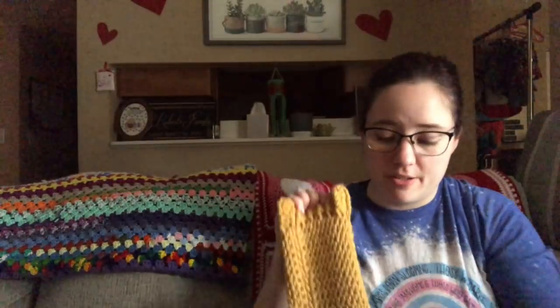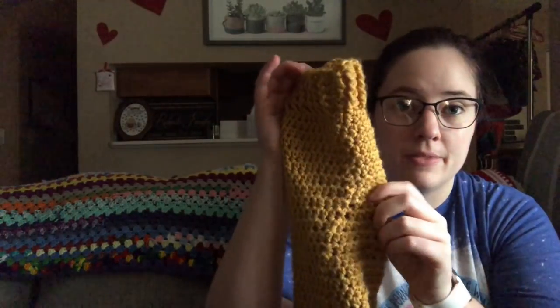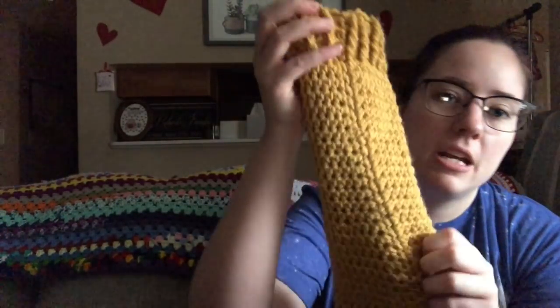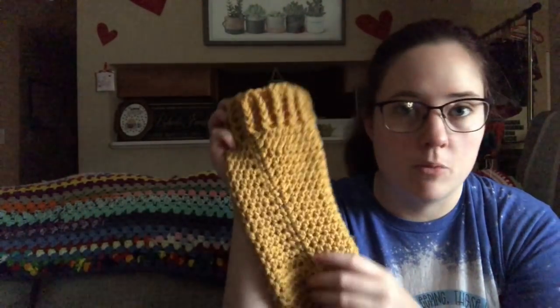I watched a bunch of videos on how to make a straight seam when working in the round with half double crochets, because half double crochets lean and that's why they have that weird spiraling effect. The technique I finally found — I'll link it in the description — is to decrease at the beginning of the round, do regular stitches all the way around, then increase at the end. That way you keep the same stitch count but the seam stays straight. It does add a little bulk but you really can't tell. I sewed my sleeves on so the seams face the body when my arms are down.